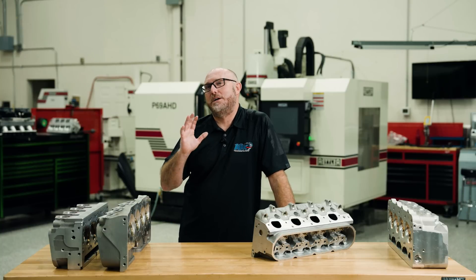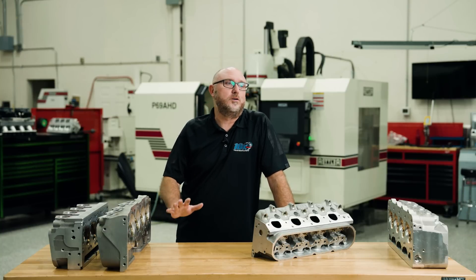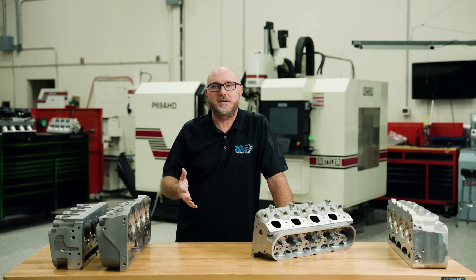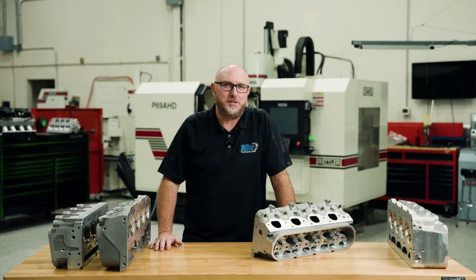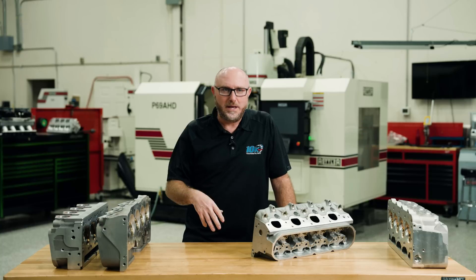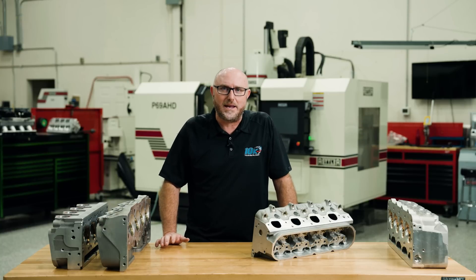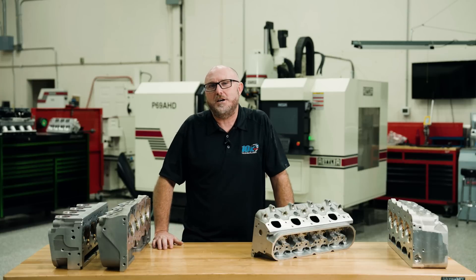In my last video, I made some pretty outlandish claims about having the world's most powerful LS engine built with Hemi heads. And the best thing about making videos for YouTube is the comments, the complaints, the hate mail — all that stuff. Everybody said, that's not a real LS engine because it used a Hemi head. So I've got something for us to talk about today.